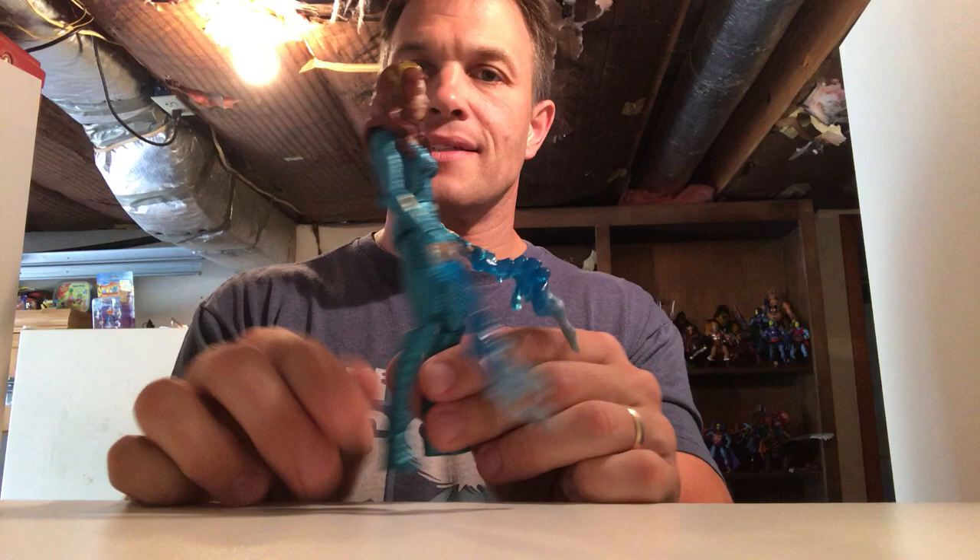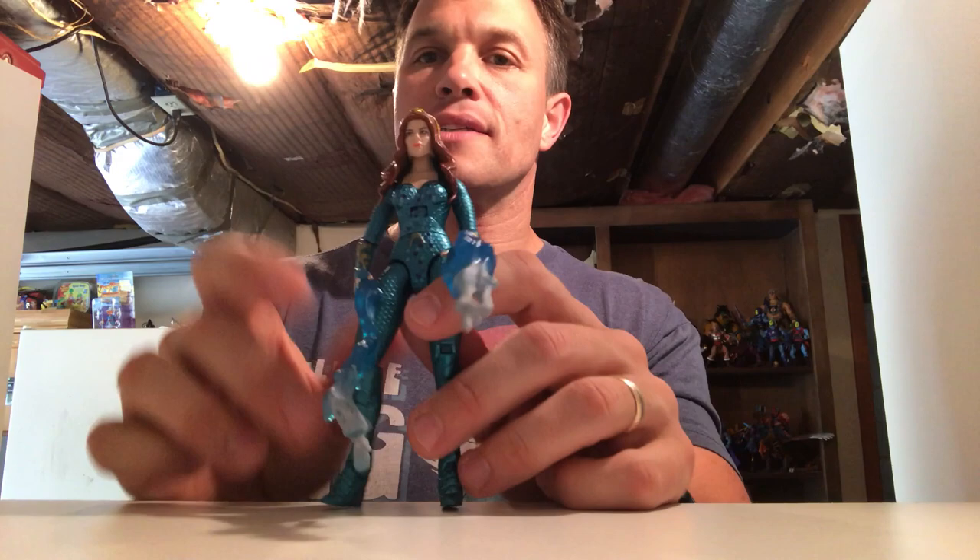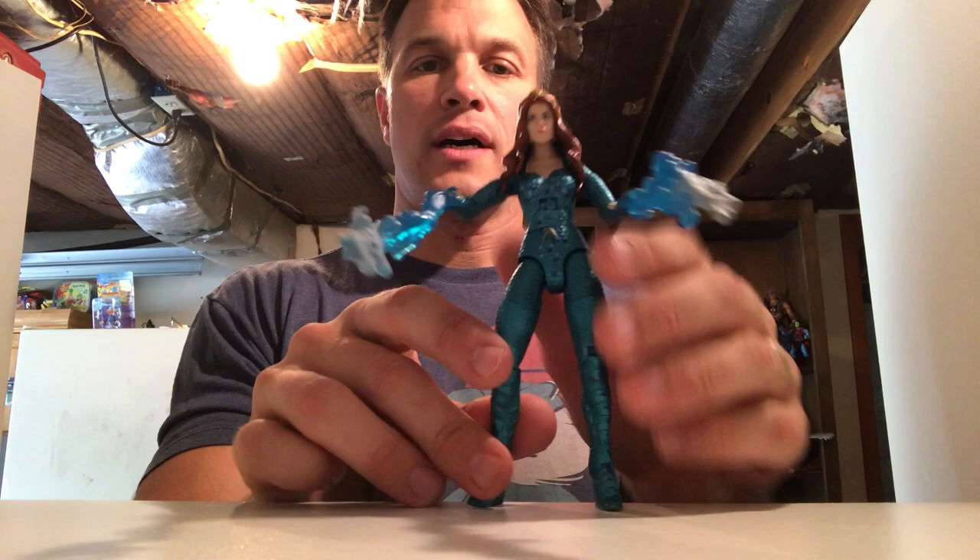We got Mera — she's amazing. DC Universe Classics never did a Mera figure. I think there was a DC Direct one. She's got water-bending power hands that look really cool. She also has alternate hands, and when I pop her hands on I'm going to go ahead and give you my biggest gripe about current DC Multiverse figures.